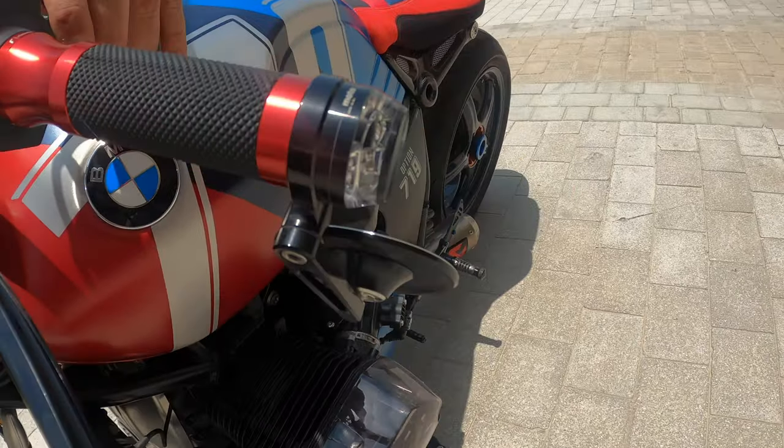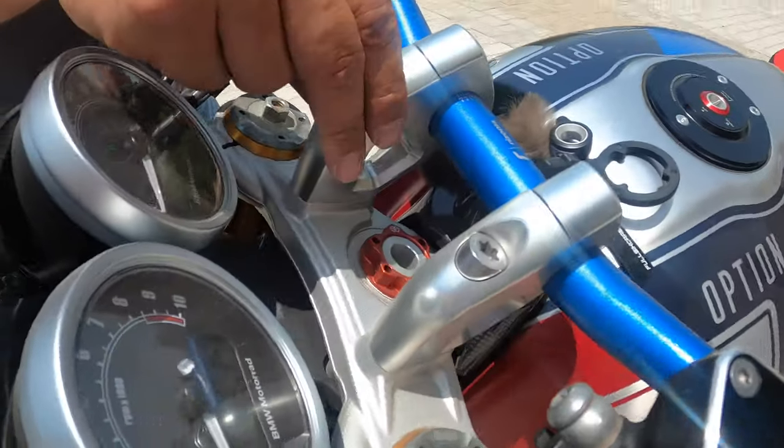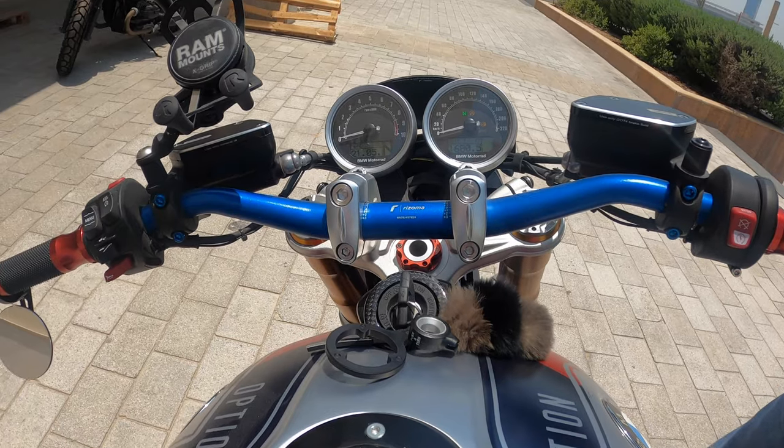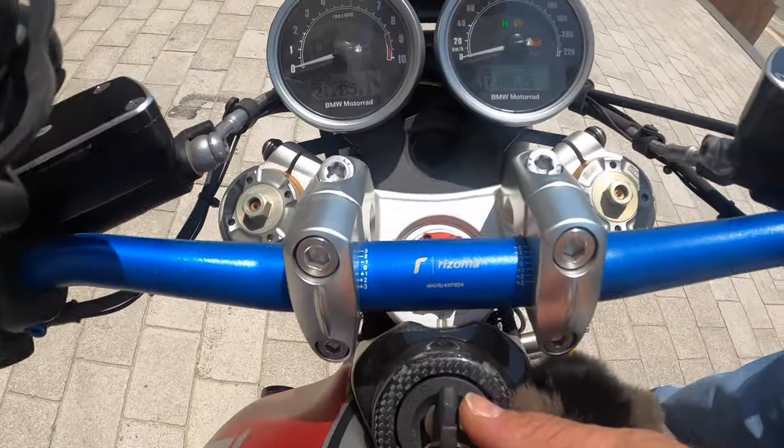We also added the 100mm bar risers from Rhizoma. This lifts and brings the bar closer to you — it's much easier when you ride and much more comfortable on your shoulders.